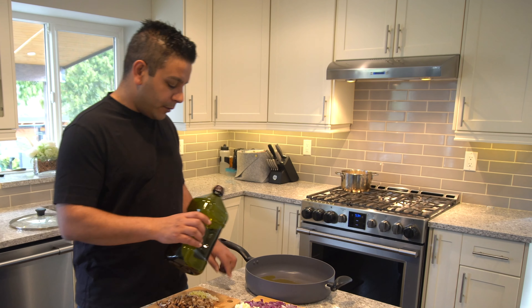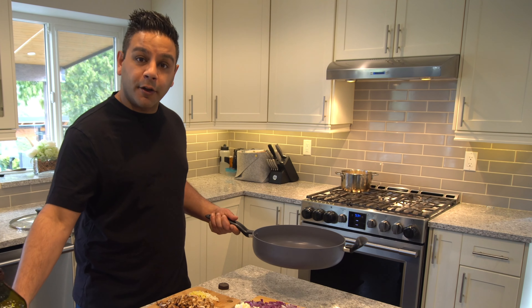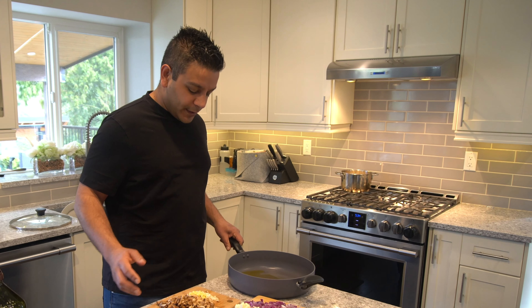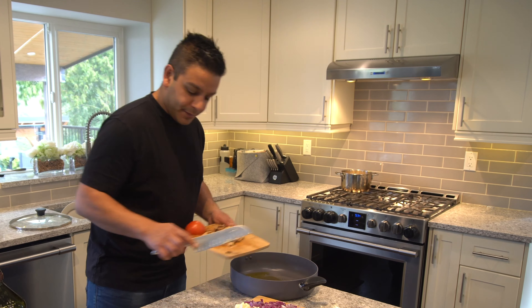The next thing we're going to do is use our favorite oil — it could be olive oil, it could be coconut oil, it could be avocado oil, it doesn't matter. You're just going to put it in your pan and then get your ginger and garlic in there and start heating that up.